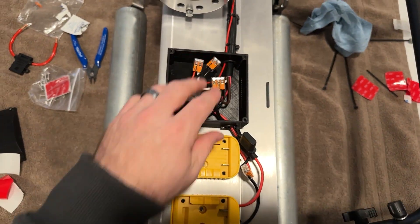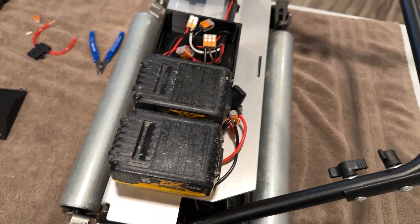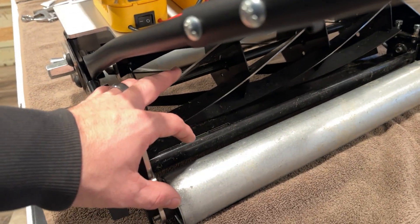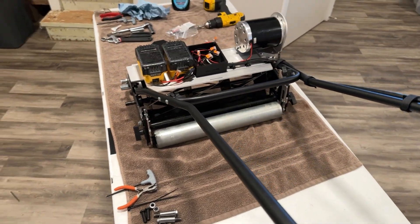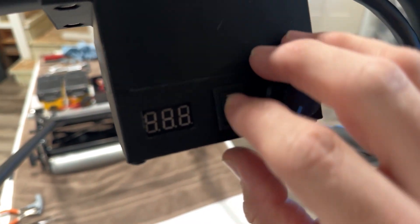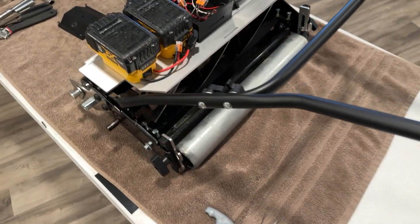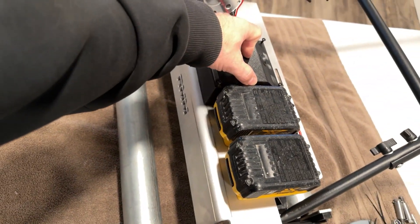We are all wired up, so next we're going to test it to make sure we're in business. With both batteries connected, just double check that the connections are right and there are no issues. Make sure it's clear of anything, put the switch on, and then barely turn it on. Good to go. Now we'll put the top on and we'll be ready to make some cuts.